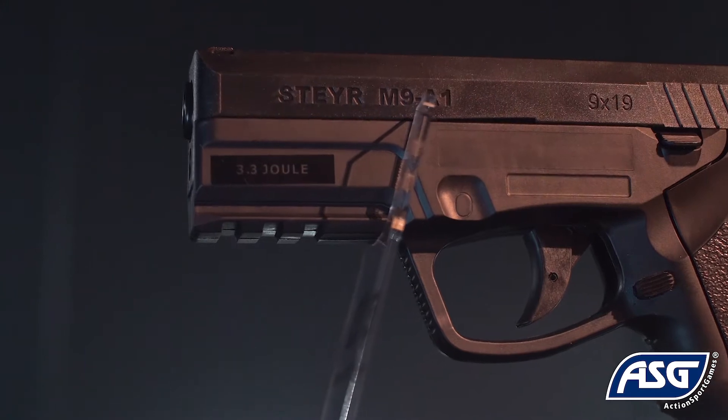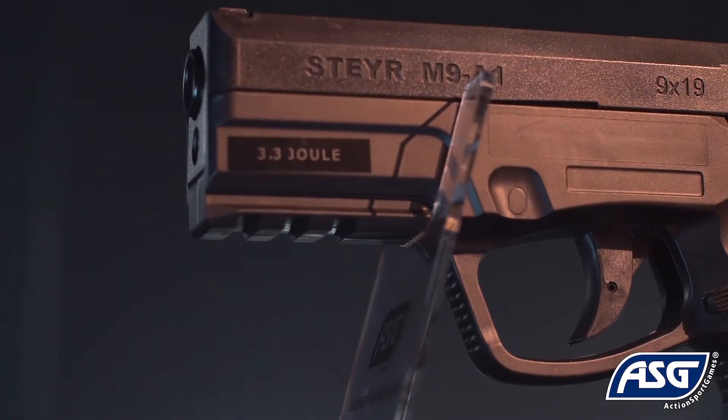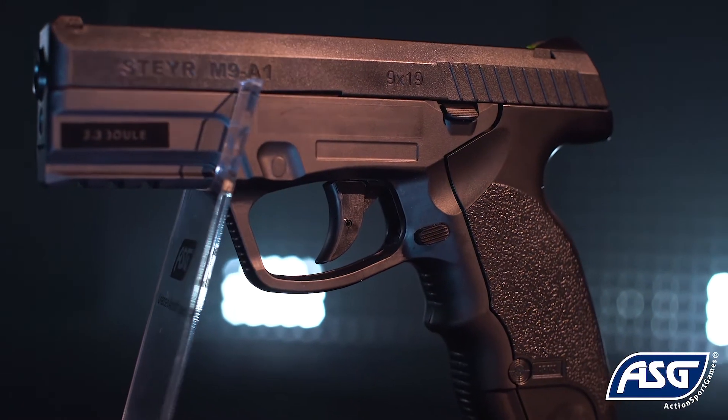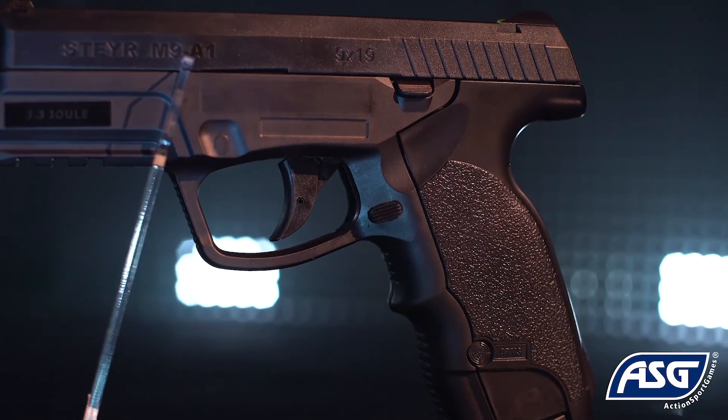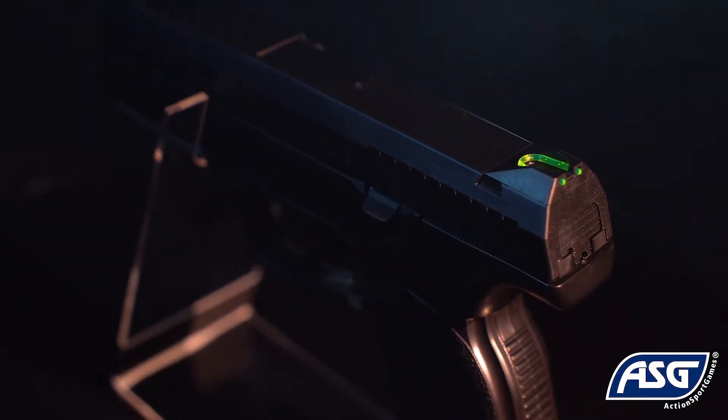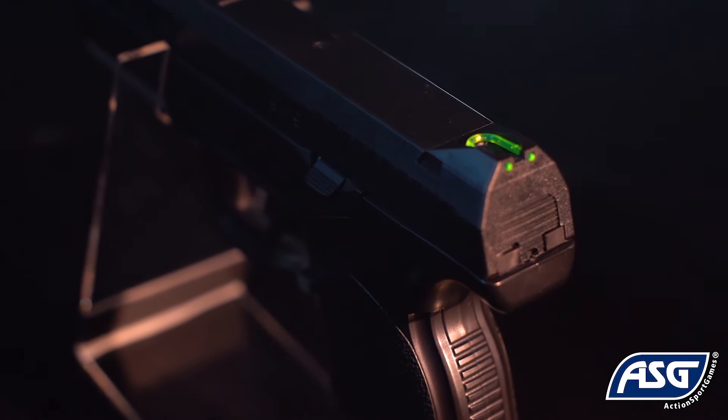The Steyr M9A1 airgun features a railed frame, so you can mount lasers, flashlights, or other accessories. The grip is textured and ergonomically molded for comfort during use. The green fiber optic rear sight makes aiming and handling of the airgun fast and easy.